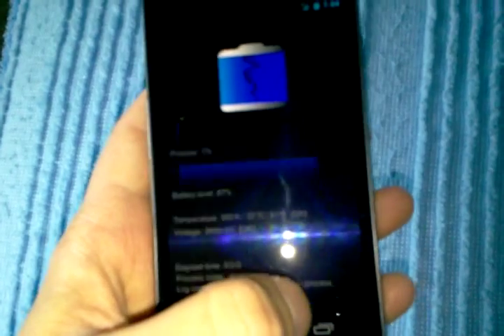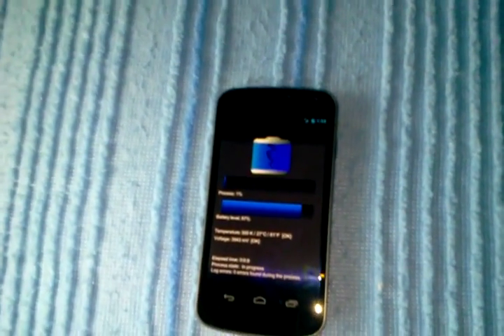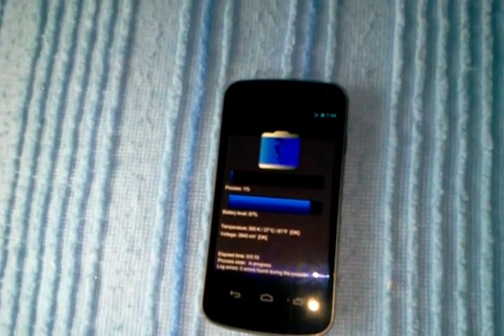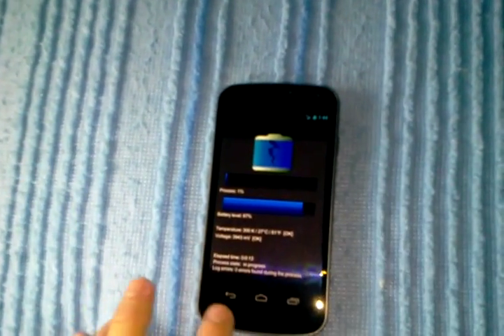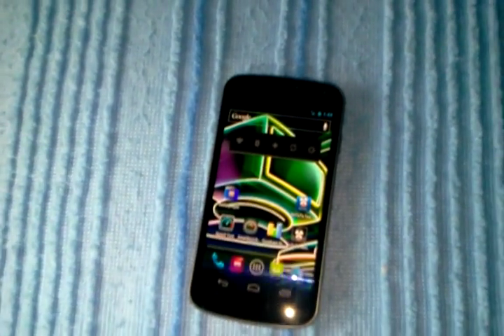It's real simple. All you gotta do is keep hitting Next and just let it go — that's what it does. Because the app will calibrate it automatically for about 3 hours or so. And once that's done, you'll notice the difference in battery life.